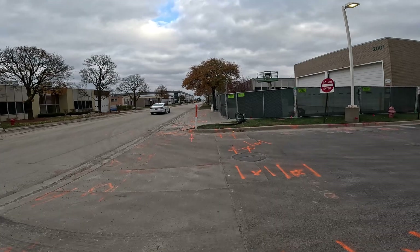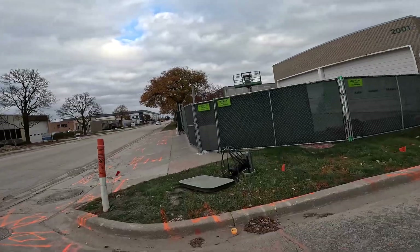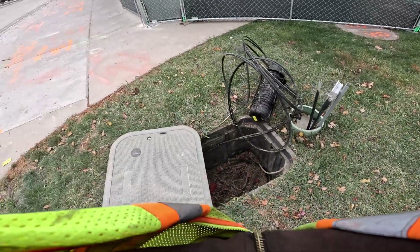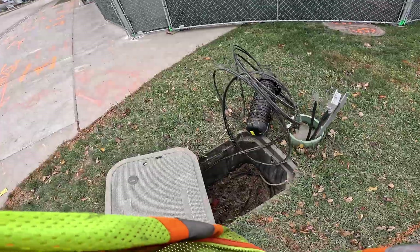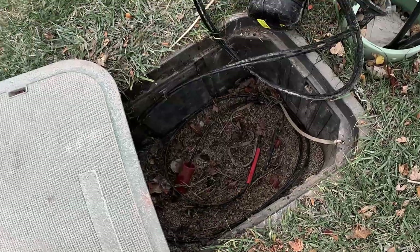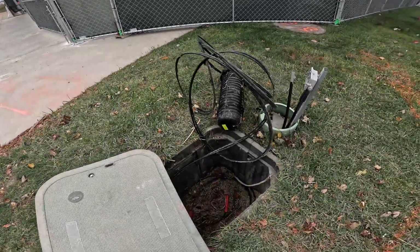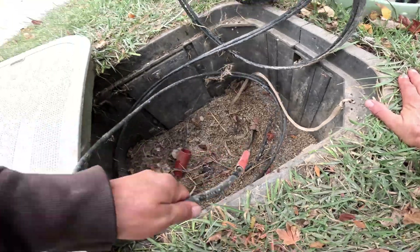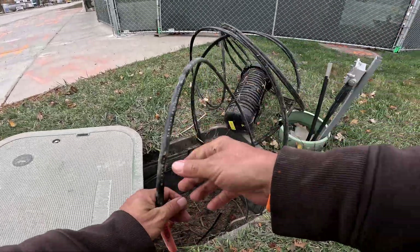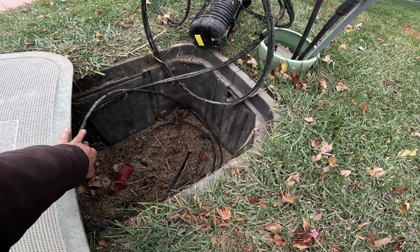There's a print discrepancy — the print shows two fibers, but he's saying there's three out here. So I'm going to have him pull on it and see if this fiber moves. If it moves in the handheld, that's our fiber. If it doesn't, then we have three — oh, it moves. Alright, so that's our fiber. This one moved, so this is the fiber he's looking for. The print's right — there's only two out here, not three. He was saying there's three, but it wasn't.